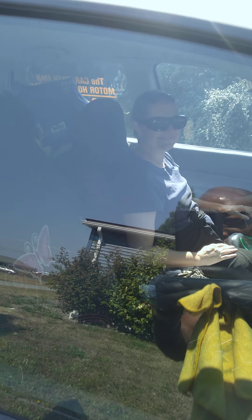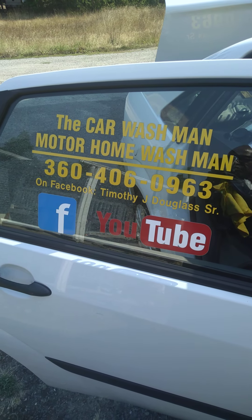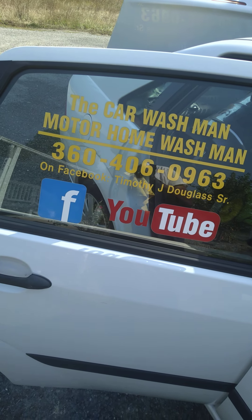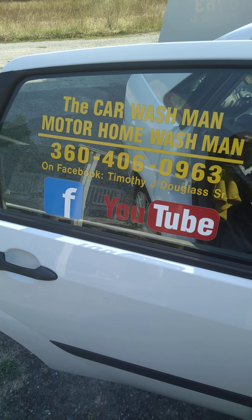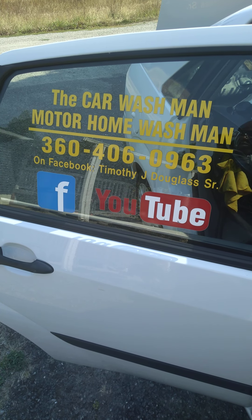That's the Faithful Angel pet care and cleaning service label right there. You can find her information in the description area. She cleans windows inside and out for homes and businesses, cleans houses, watches your cat while you're out of town, and picks up your mail and newspaper. You guys have a great day.